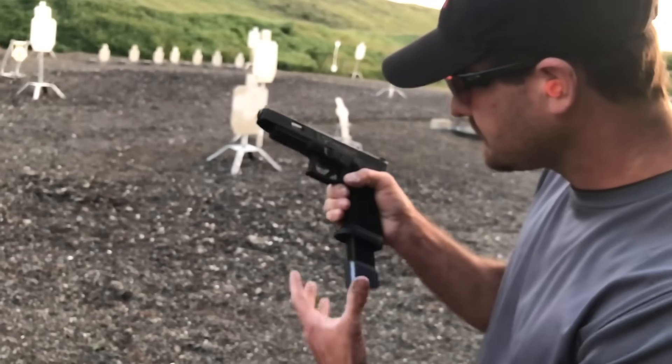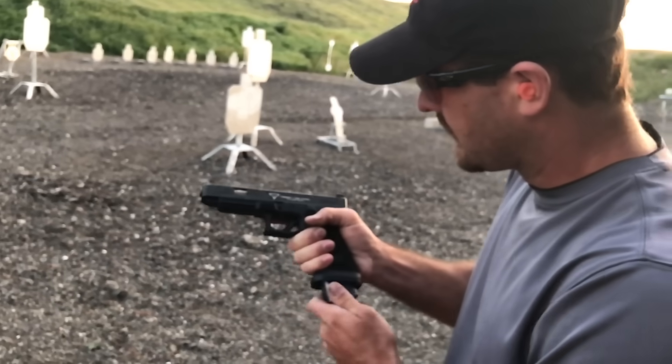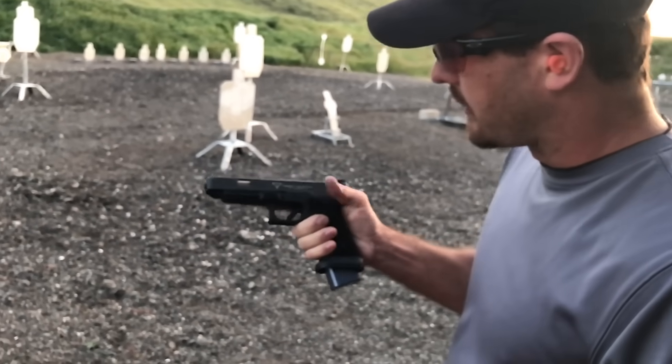I think so — with that grip you're gonna get pairs that are a little closer together, faster follow-up shots, the whole business overall. Yeah, that's the idea.